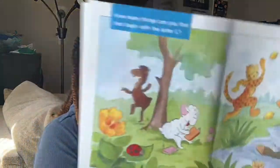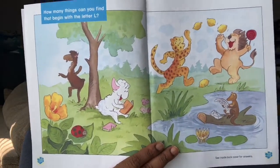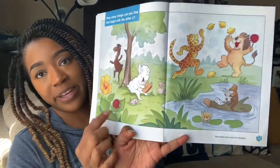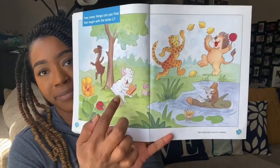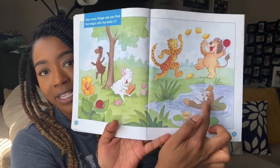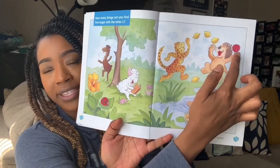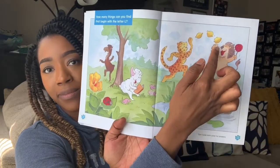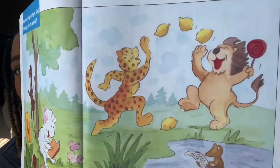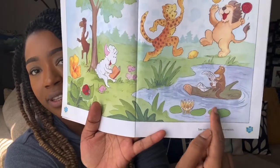How many things can you find that begin with the letter L? Take a look. I see a ladybug, and here's a lamb, llama, leopard. Lizard is reading a letter. Lion is holding his lollipop. And him and Leopard are playing with lemons. I can't forget these lily pads down here — lily pads.